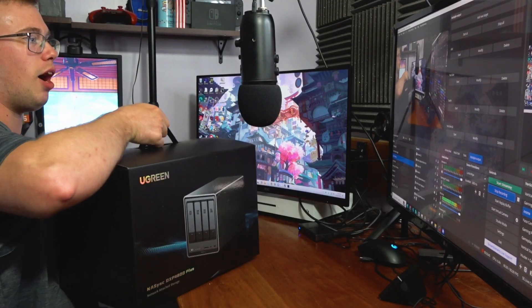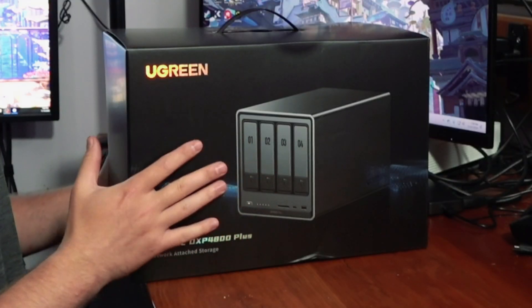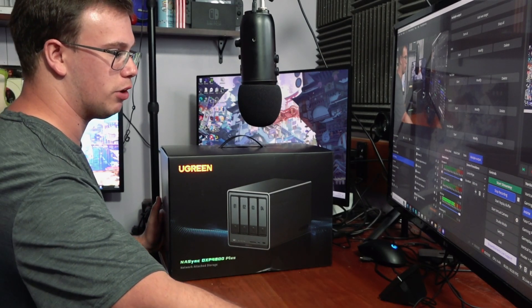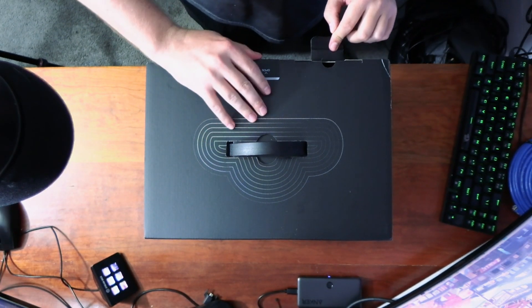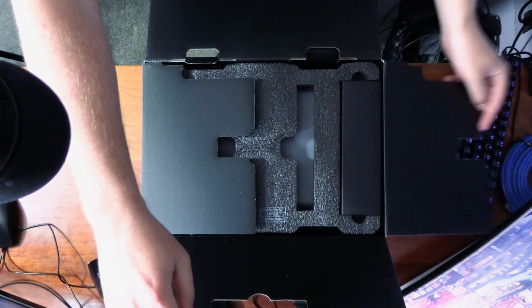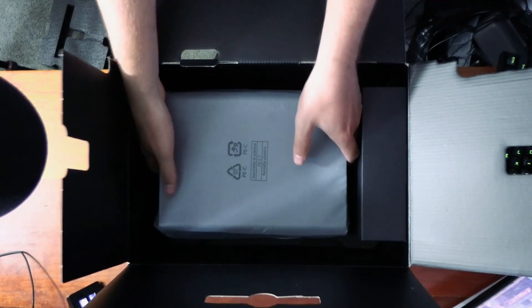The first thing we get to do is the actual unboxing. The box is pretty hefty — not the heaviest thing in the world, but it's up there. We can open it from the top, flip it open, lift the outer latch, and inside we remove the foam. The NAS is right here, which we can pull out, along with a box with all the extra accessories.